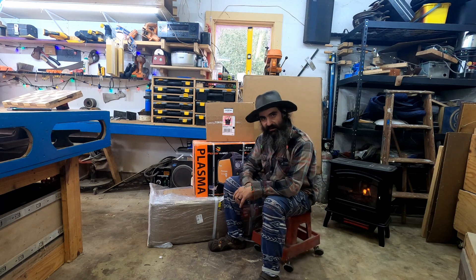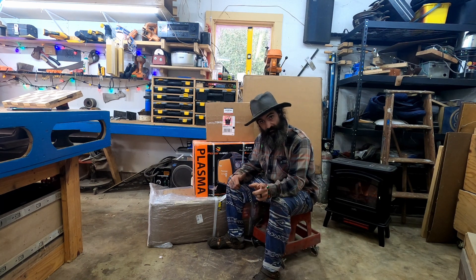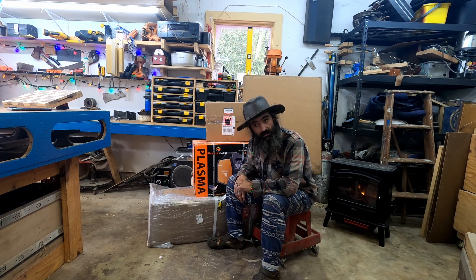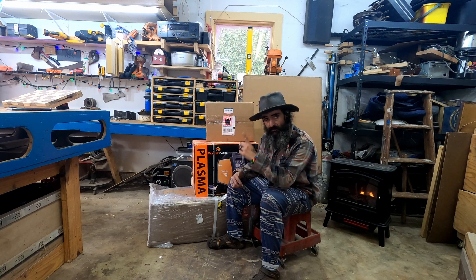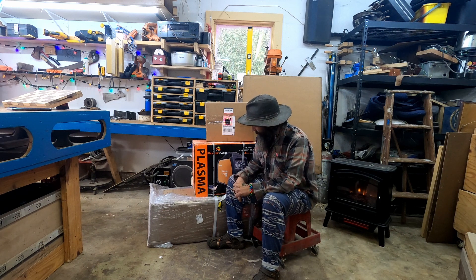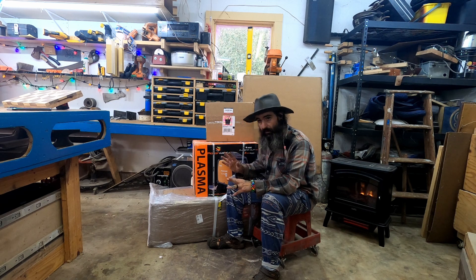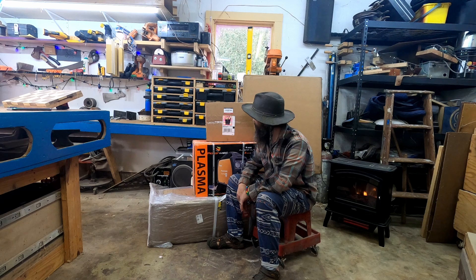Well howdy, I'm Ryan, maker238, welcome to my channel. If you're new, I hope I earn your subscription during this venture. This is not a sponsored video at all — everything in my shop I paid for with my hard-earned money.